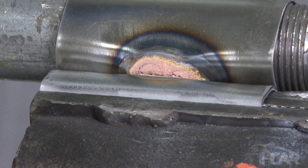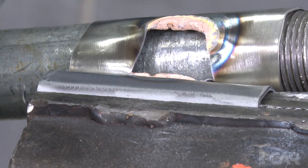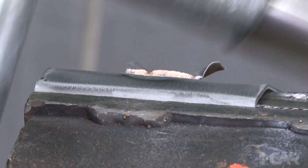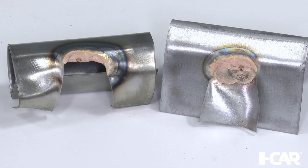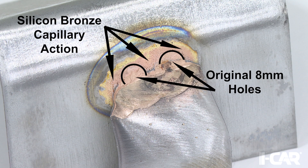Once the coupons have been separated, the mating surfaces are inspected to see if there is capillary action surrounding the holes. On the double hole MIG brazing joint, we will be paying particular attention to the area between the two holes. Notice the silicon bronze material has spread to the surface around and between the holes. This is an example of a good MIG braze joint.